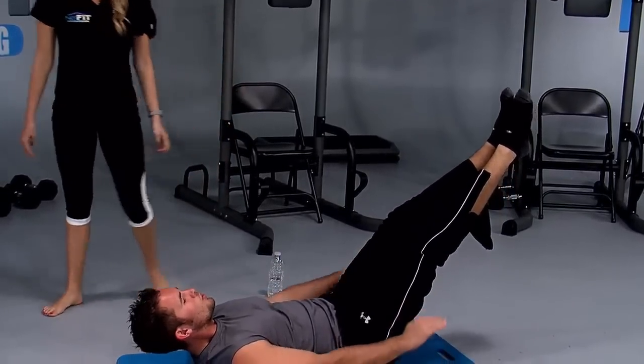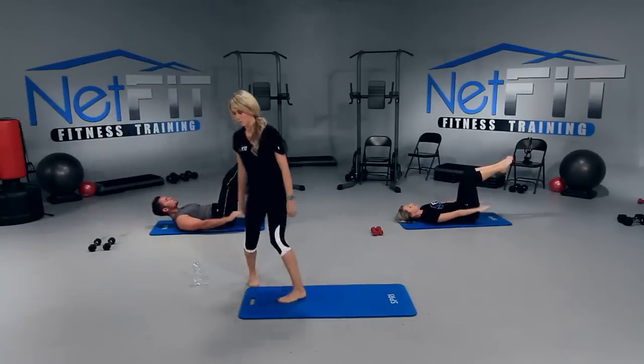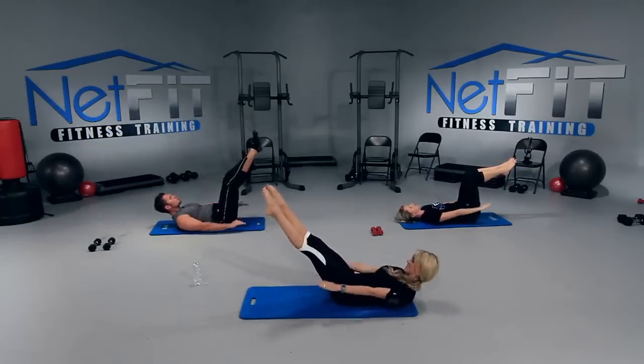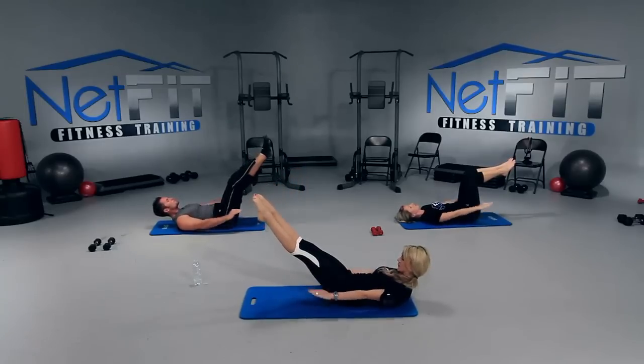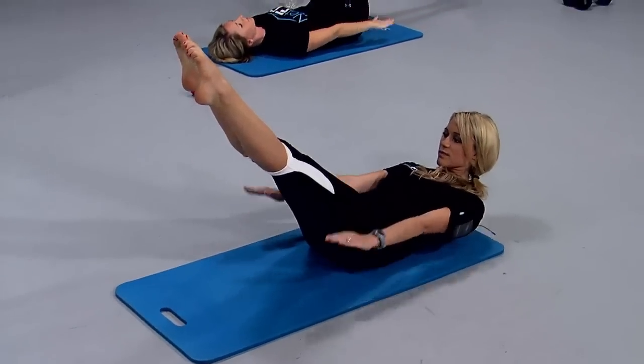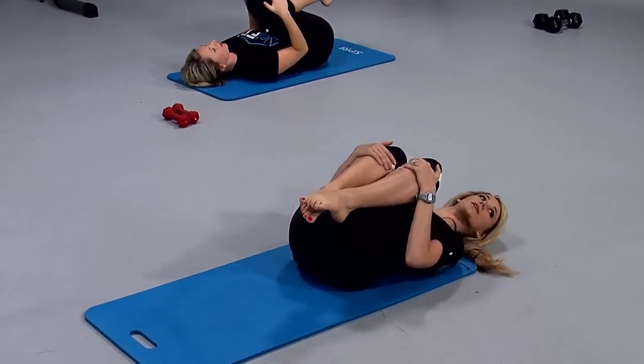Let me hear those breaths a little bit more. Come on. Almost done, we're almost there. Last 20 breaths. And hug it in. Relax. Excellent work.